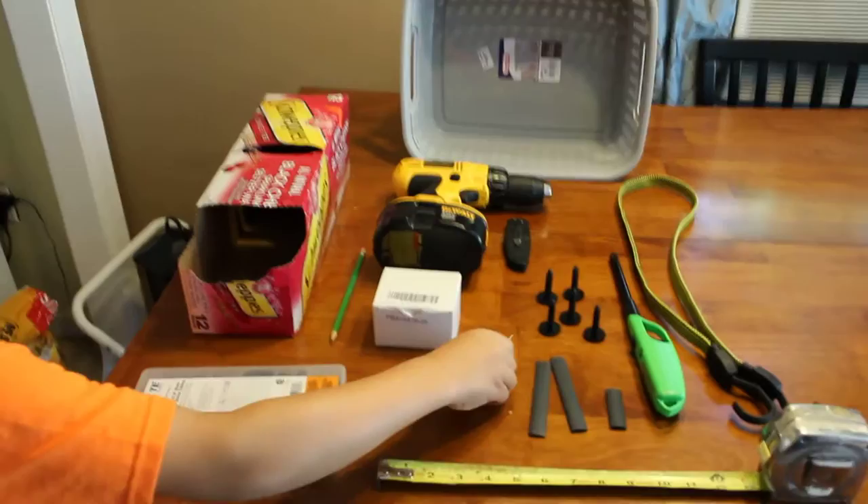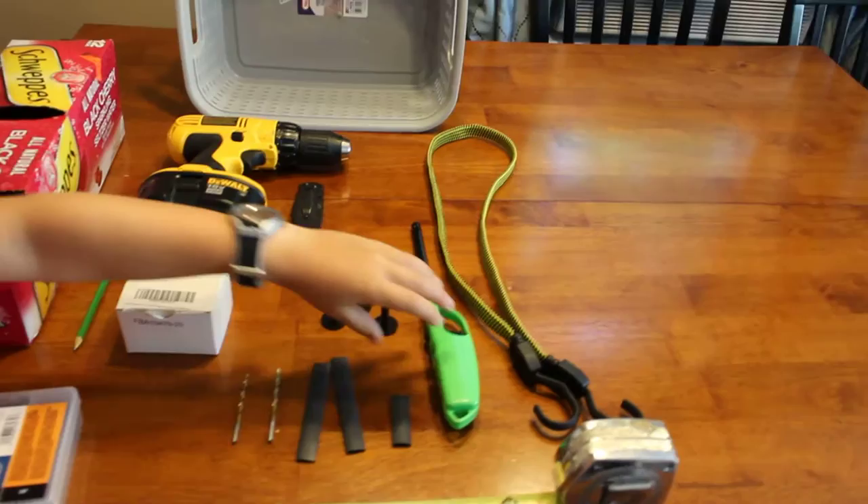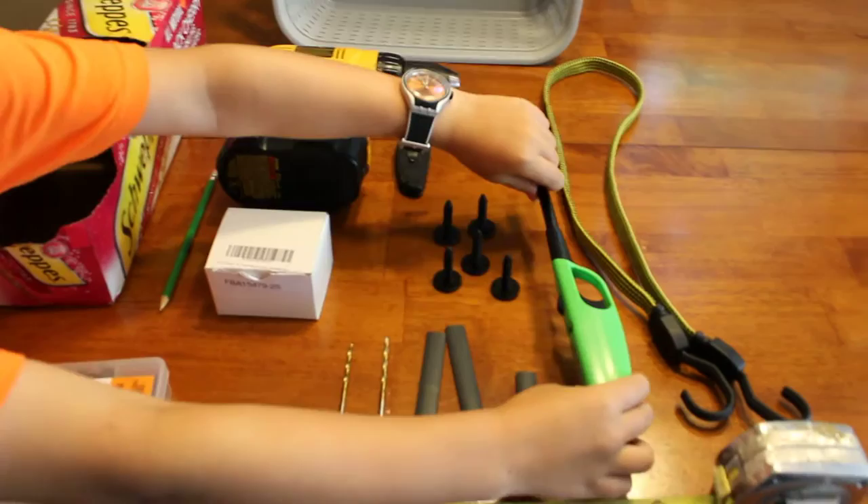You're going to need a couple of drill bits. I'm not sure what size we want to use yet, so we're going to go with a smaller size and then go bigger if we need to. You're going to need some sort of heat source, a lighter or something to warm up the heat shrink.